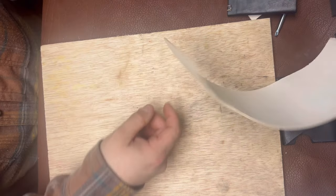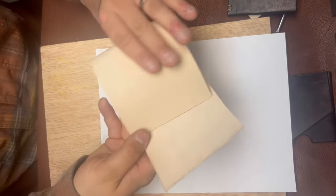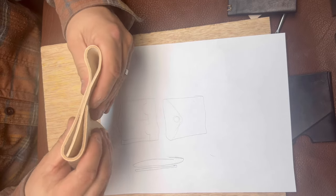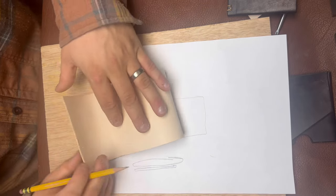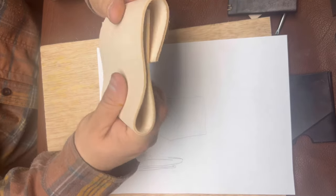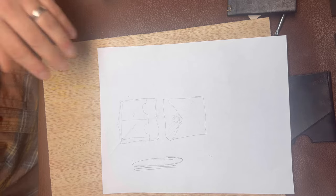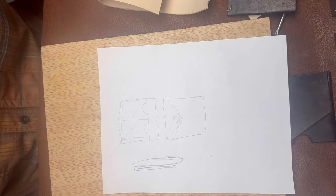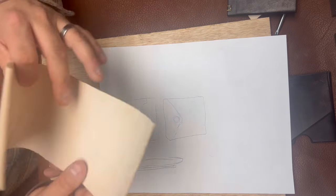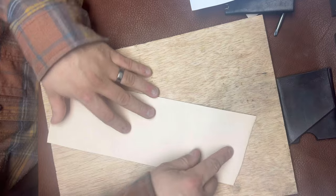I want to keep the seam side in — so essentially it's going to fold over on itself like this. I'll cut it at about a 45-degree angle to make the V, then I'll have a little pouch inside and attach the flashlight holders on the front. If it ends up too bulky I can always put a belt loop on it and make it a fire kit for hiking.